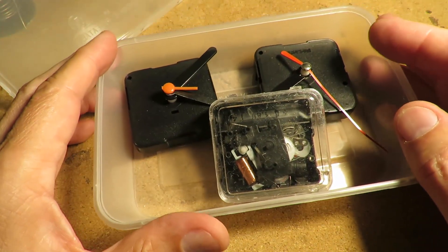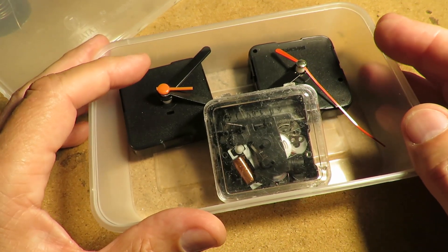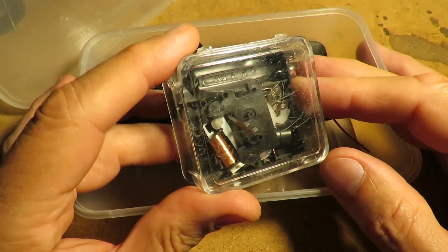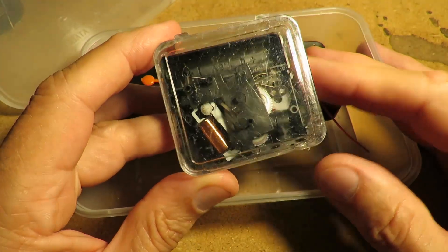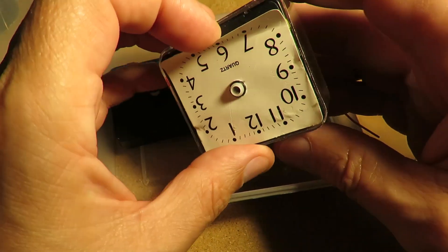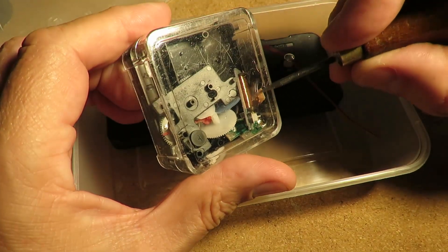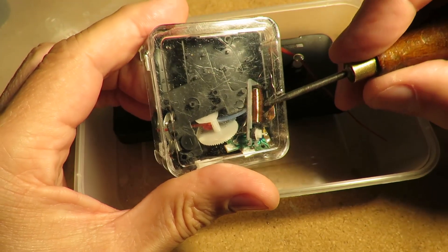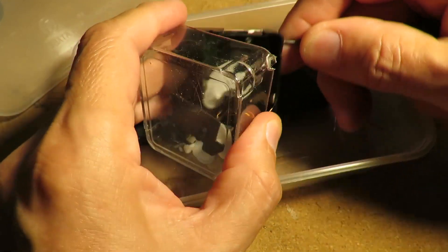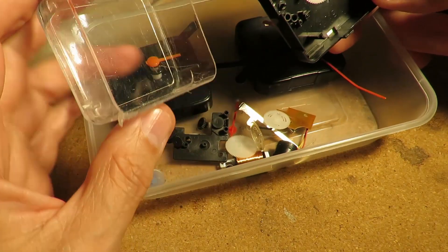I think what happened is I had quite a few clocks that weren't working and I managed to get some to work, and these are the bits that were left over. What I actually want out of here is that coil - you see there's a coil in there - and there's a circuit board in there. I'm not too worried about all the gears.